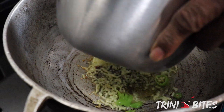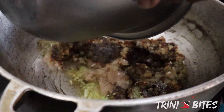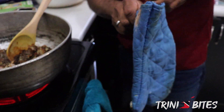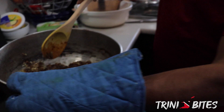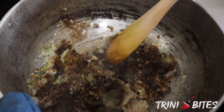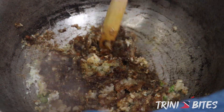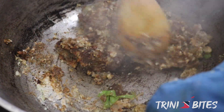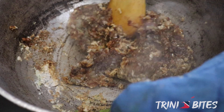Put the chicken inside — we're going to fry it. The chicken is going to cook properly; we're just going to cook for at least 10 minutes.